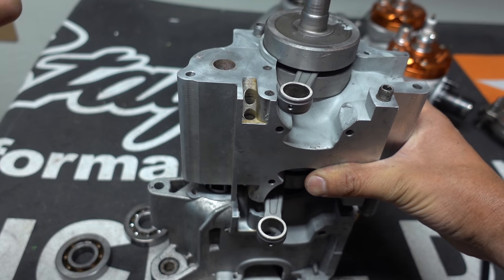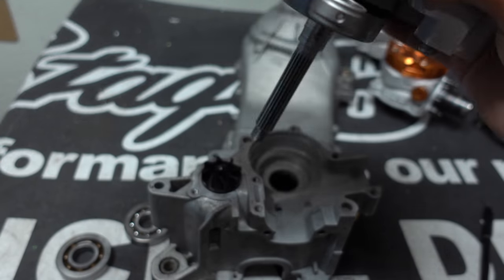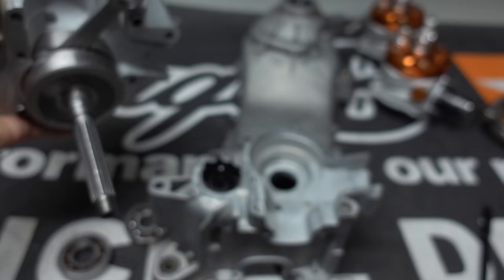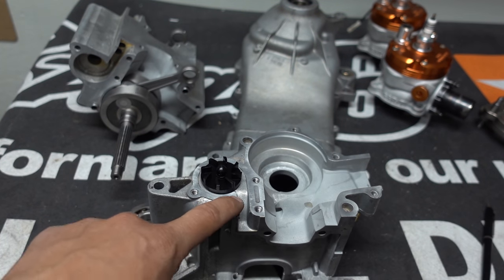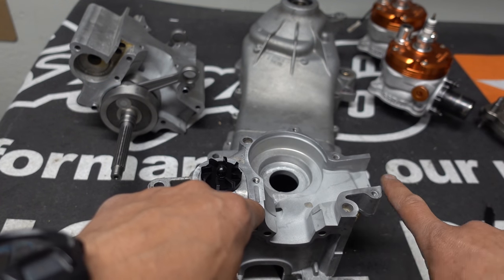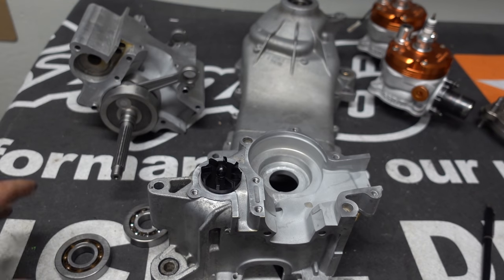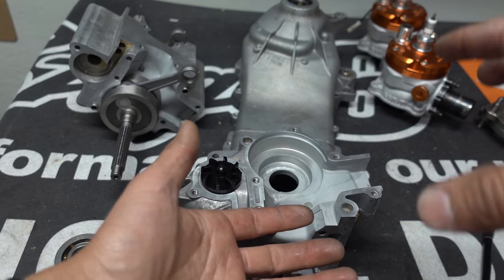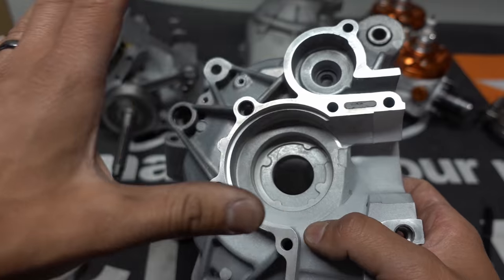This is kind of an extensive build — twice what a normal person would do — but I'm showing you how it all goes together. This whole area will get Honda bonded. I've checked the cranks, they're super true. Every single sealing surface will get perfectly clean, hit with Honda bond super thin, let it get a little tacky, then I'll use the crank puller to pull the section in. Once both pieces are together the other bearing goes on this side as well.